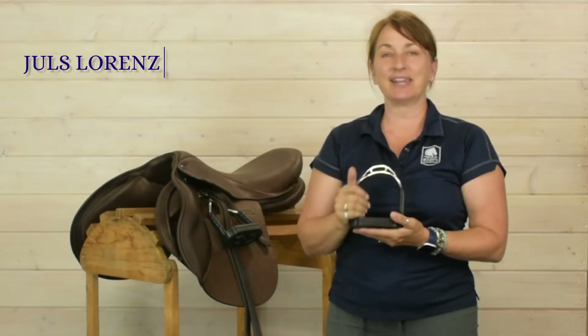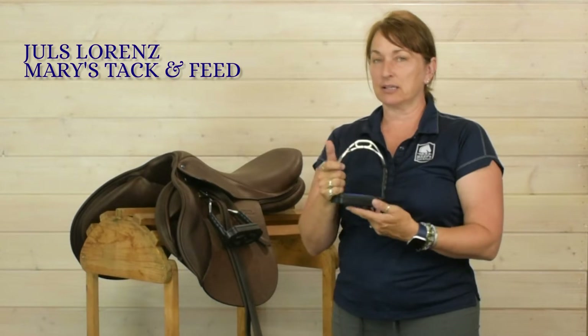Hey everybody! Dool's here with Mary's Tack and Feed, and I want to tell you a little bit about one of the stirrup irons we offer at the store.